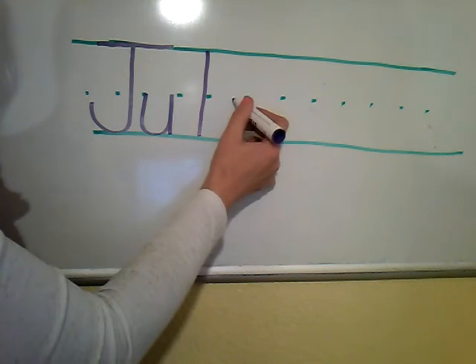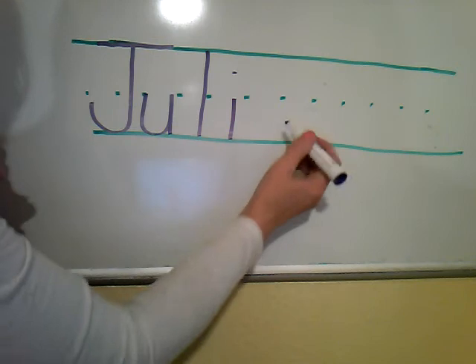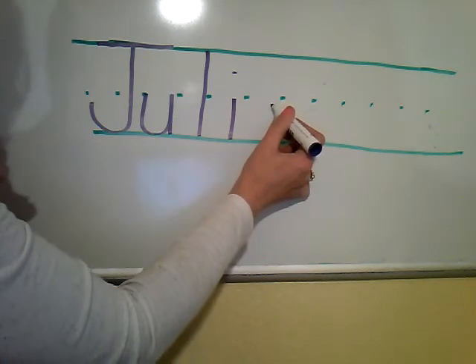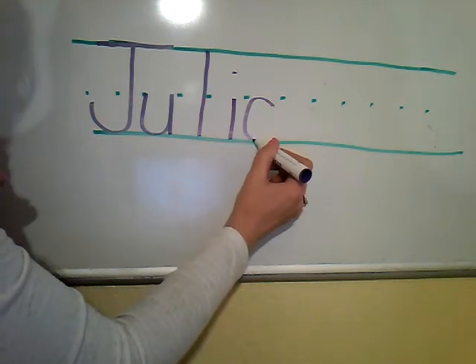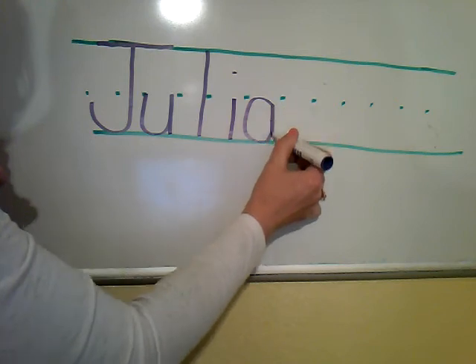I. Start in the middle, go straight down to the ground, add a dot. A. Start just below that middle handwriting line. Make a magic C curve shape that touches the middle and comes to the bottom. Now go right back up to where you started and straight down.